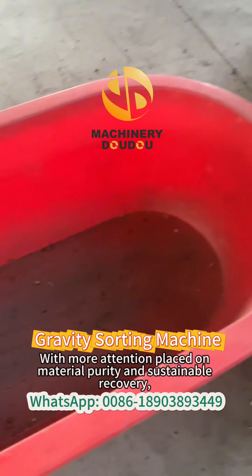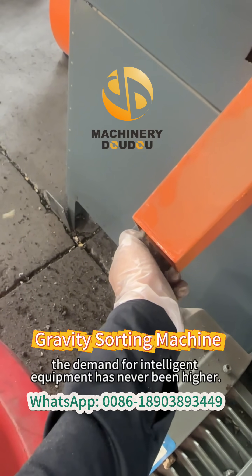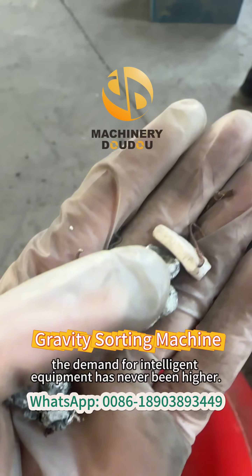With more attention placed on material purity and sustainable recovery, the demand for intelligent equipment has never been higher.